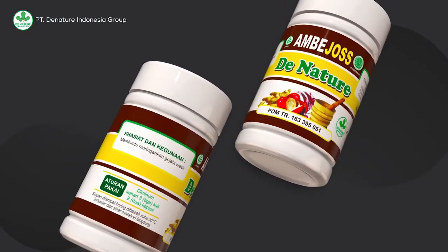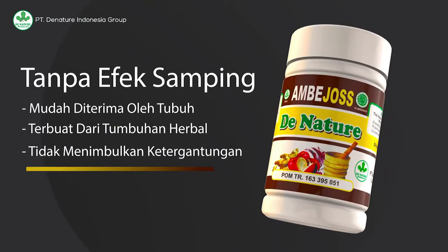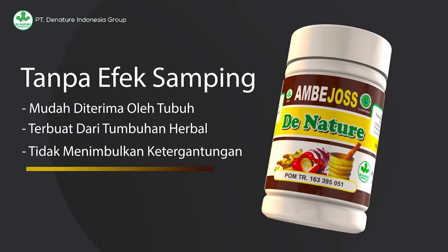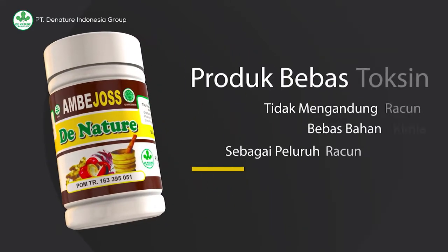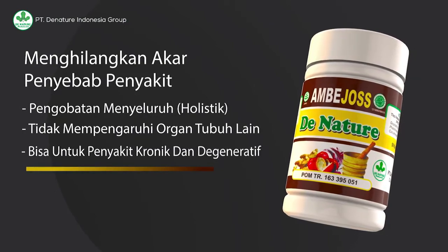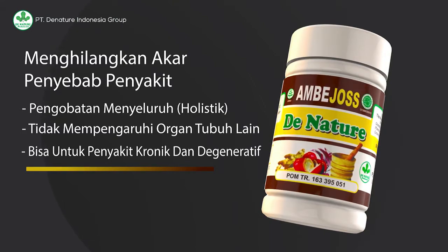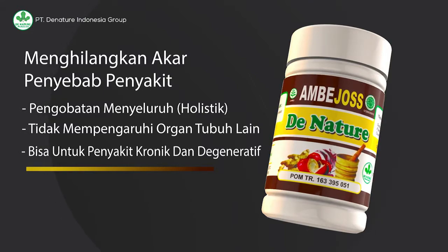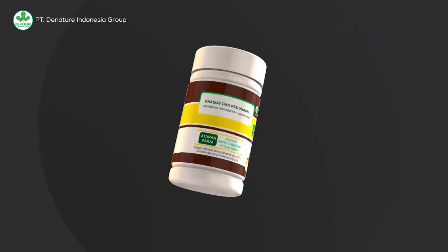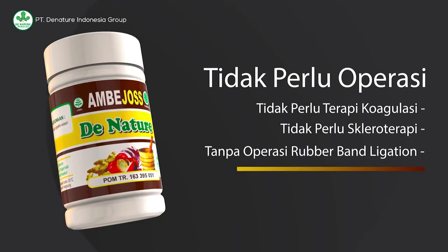Manfaat yang akan Anda dapatkan ketika menggunakan produk herbal: pertama, tidak ada efek samping karena obat herbal adalah produk alami yang berasal dari bahan alam. Kedua, bebas toksin sehingga aman dikonsumsi oleh siapapun. Ketiga, menghilangkan akar penyebab penyakit secara holistik. Dan keempat, tidak perlu operasi — cukup rutin mengkonsumsi Ambejos, menghindari makanan yang menghambat penyembuhan, menjaga pola makan, dan istirahat yang cukup.